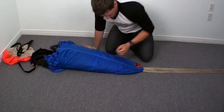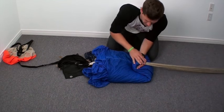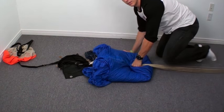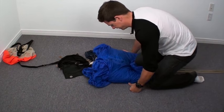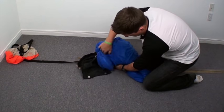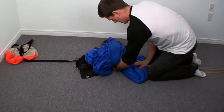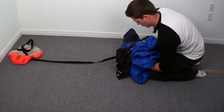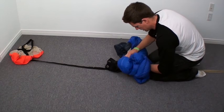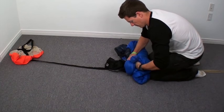Now begin my S-fold. Holding down here, karate chop up there. First fold. Placing knee, reaching underneath. Having a good grasp with one hand. Get behind, pull towards me — second fold. Then grabbing the top skin, pushing away. Third fold.